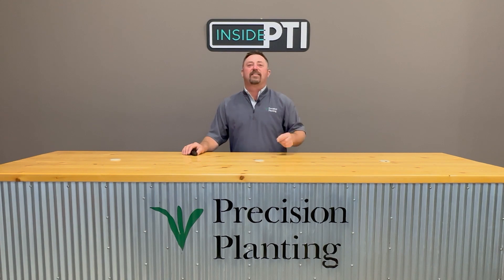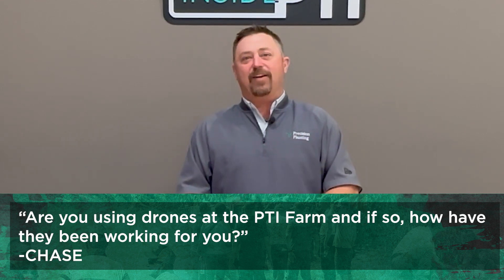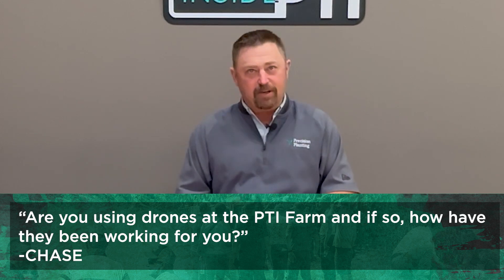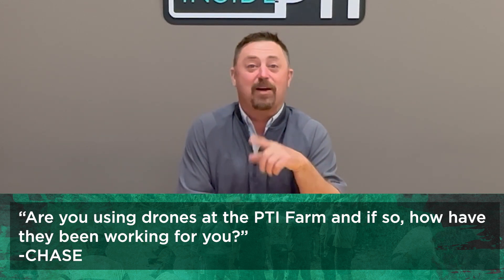One more question — this one comes in from Chase. Chase says: Jason, are you using drones at the PTI farm, and if so, how have they been working out for you? We have been using drones; however, we don't call them drones here at the PTI farm — we call them UAVs, unmanned ag vehicles. I think that is a much more appropriate name for these rigs. Yes, we've been using UAVs and I think it's a tale of two stories.